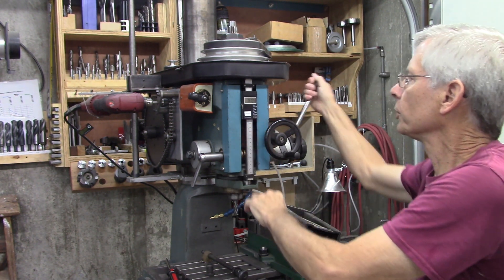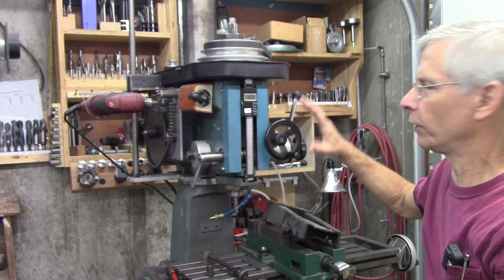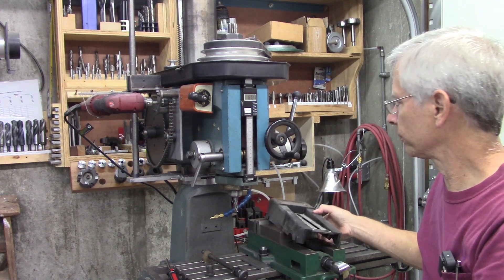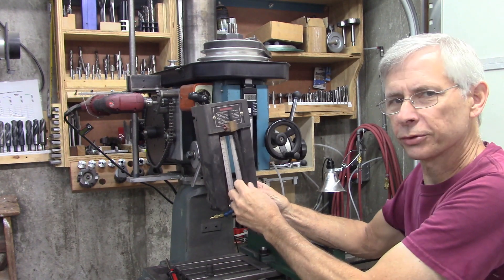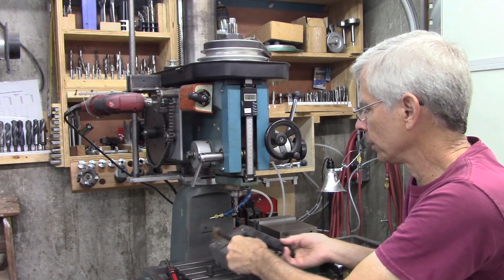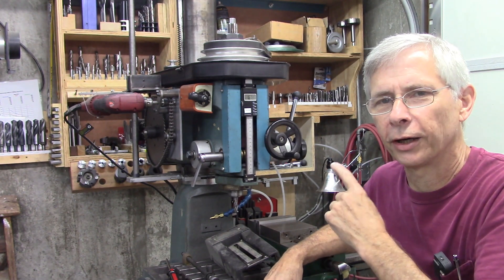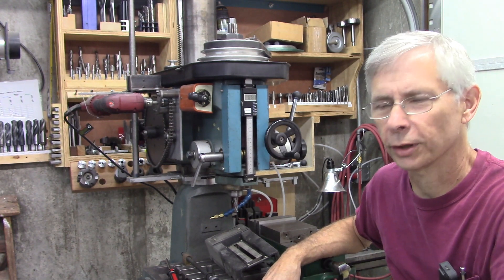You turn it on by hitting the zero and then you can reset the zero point. Very compact, easy to use. But when I did that, I removed my depth stop. I'm kind of missing my depth stop, so I'm going to try to figure out a way to mount this DRO and keep that depth stop.